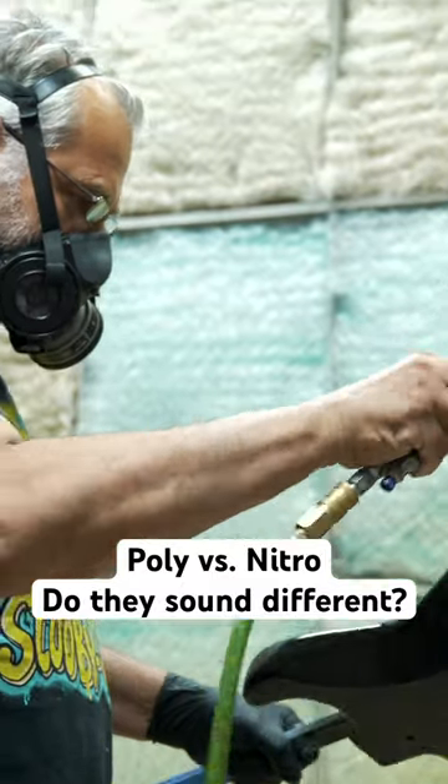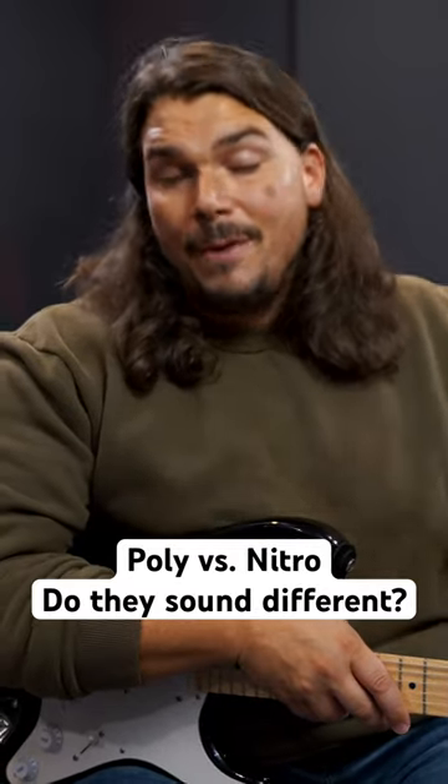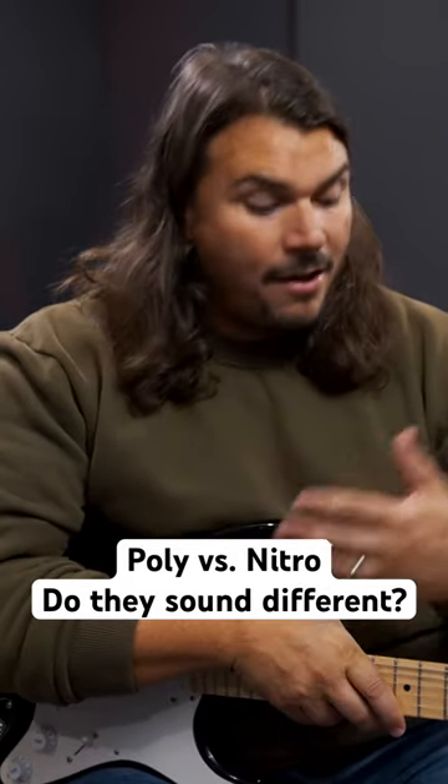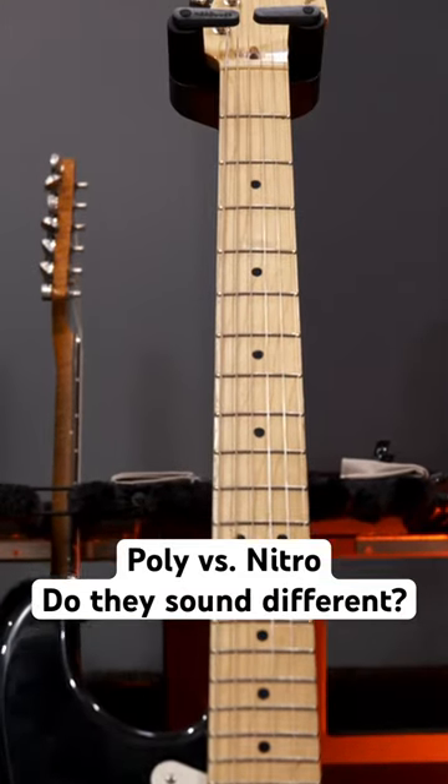Then we're going to compare how it sounds newly refinished in Nitro compared to the baseline we're creating today of the polyurethane finished body, and see if it makes a difference.